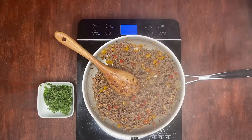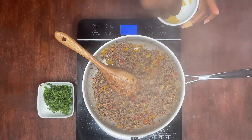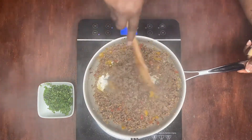I'm also going to add two pinches of the bouillon to this. I know we added some to the sauté, but we're going to add some to our ground beef mixture here, and we're just going to mix that in.